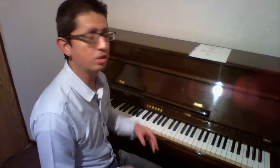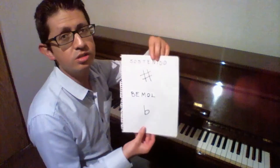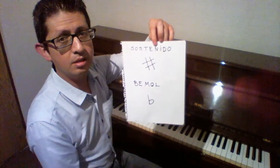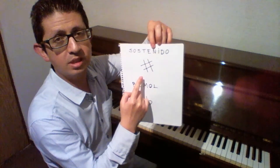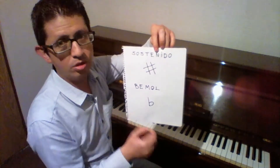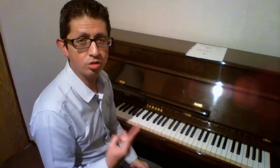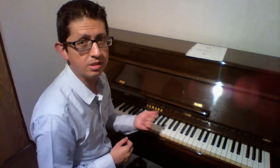Ya habíamos platicado en el video anterior que las alteraciones son sostenidos y bemoles. El sostenido nos va a indicar que una nota se debe subir medio tono, o el bemol nos indica que la nota se debe bajar medio tono. Recordemos que medio tono es la distancia más pequeña que existe entre dos notas o dos teclas en nuestro piano. Las teclas que están pegaditas una con otra tienen una distancia de medio tono, entonces es fácil distinguir en dónde está un medio tono hacia arriba o hacia abajo en el piano porque visualmente lo podemos identificar rápidamente.